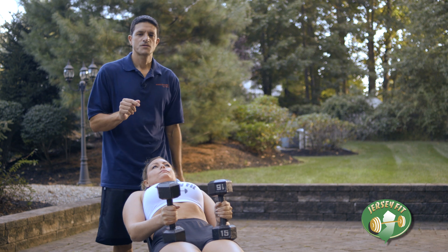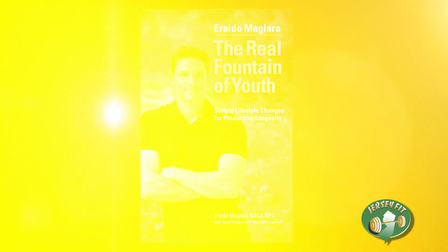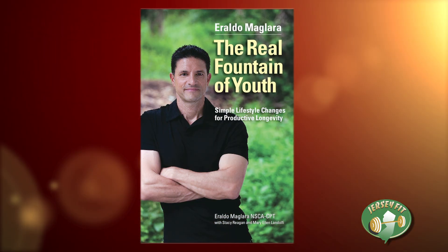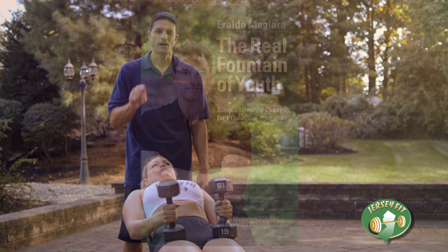I've chosen three exercises for you today: the chest press, shoulder press, and the bent over row, which are detailed in my new book, The Real Fountain of Youth: Simple Lifestyle Changes for Productive Longevity. I recommend you buy it.